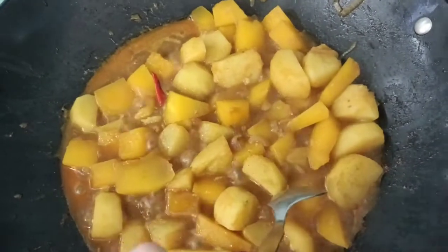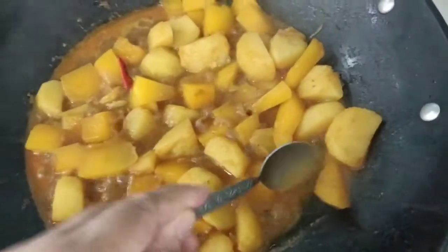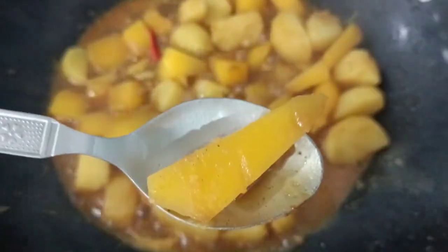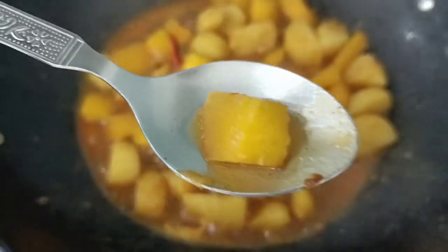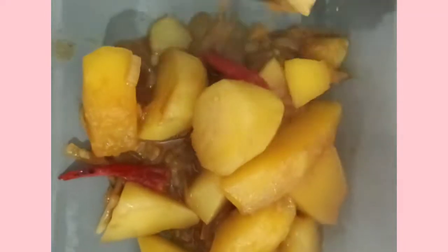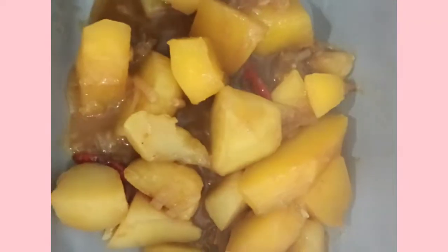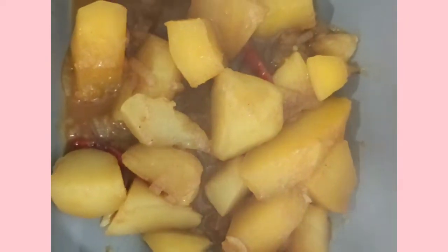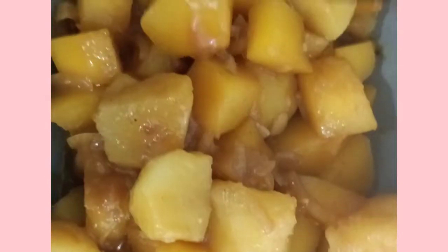Can't wait to try our pumpkin and it's already cooked! Here's our pumpkin — so delicious! It's ready to serve. Here's our vegetarian potato with pumpkin curry. It's eating curry, for sure.